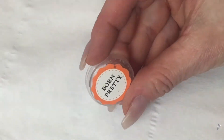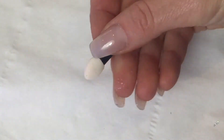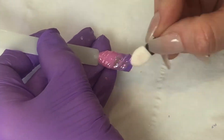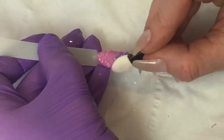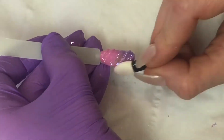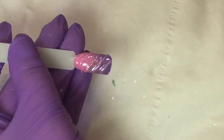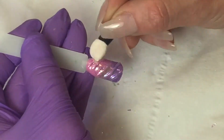I've got these gorgeous unicorn flakes from Born Pretty. I'm going to take an eyeshadow applicator and rub those into the super shiny no-wipe top coat to almost chrome-effect them in. I'm going to use a slightly pink one and a greeny one both together, just keep rubbing those in until I'm happy with the effect.